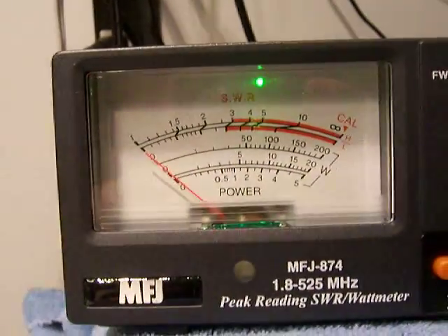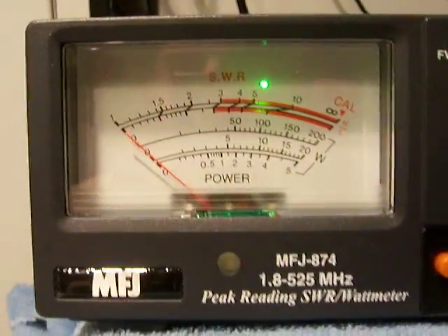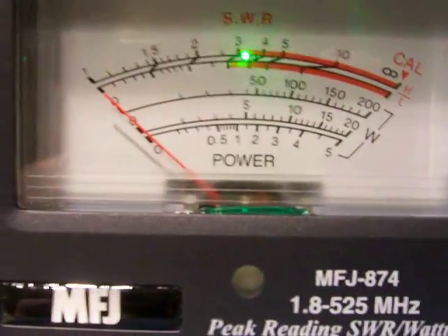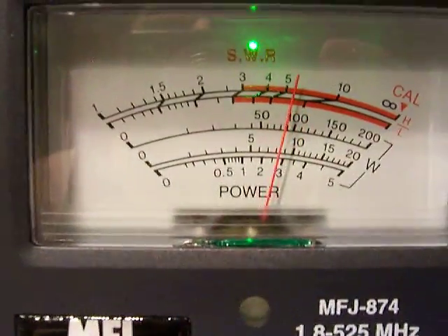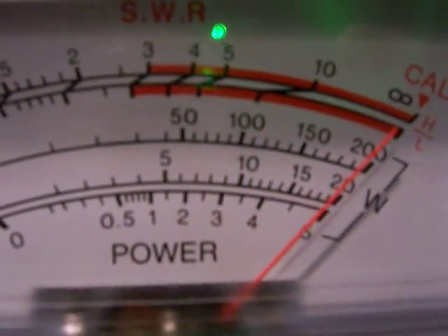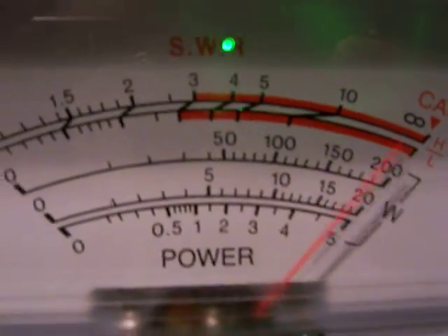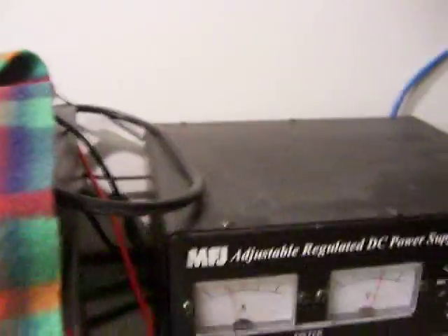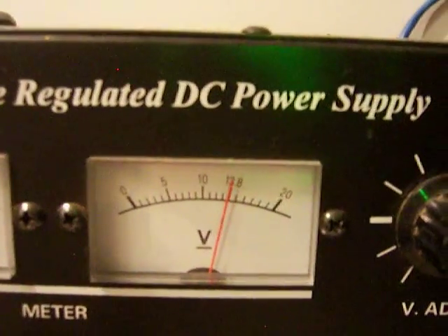We're going to put it on AM right now. And again it's going to swing. Let me turn the modulation down — see it's doing about 80. Let me turn the audio up. It's doing over 200. You're hearing the fan going in this 30 amp power supply. I'm driving it off the 30 amp power supply at 13.8 volts right now. So you can see right there I'm not transmitting.